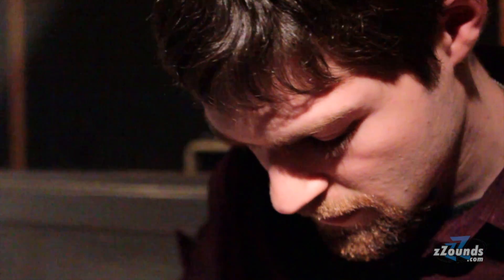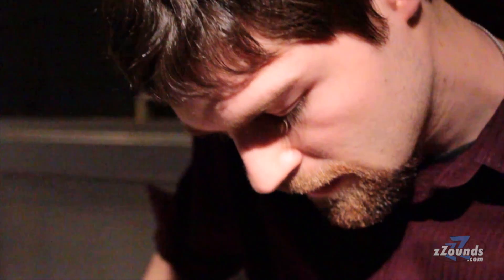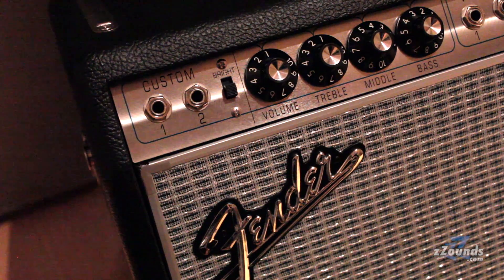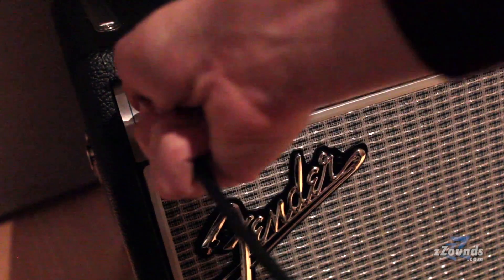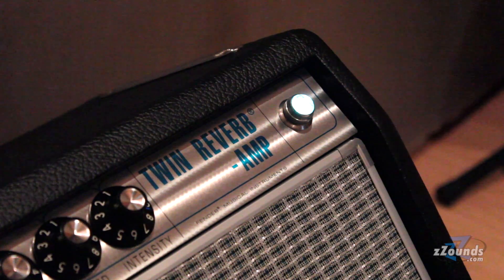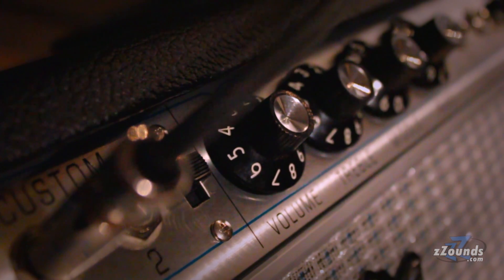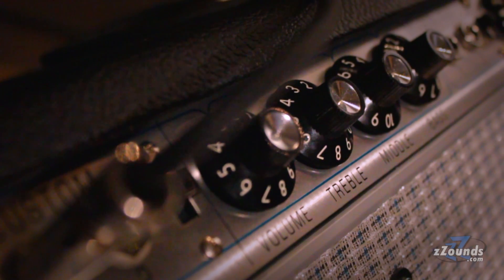A lot of session musicians bring those to the studios for that purpose. You can do a variety of sounds easily with it, and they all sound great, so that's why it's my main axe. You can put a semi-hollow through an amp combo and have it sound great, but I do like the Fender tone specifically.